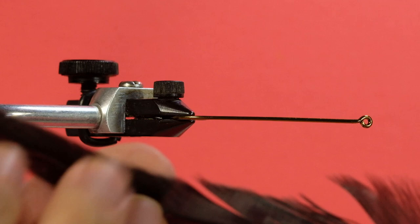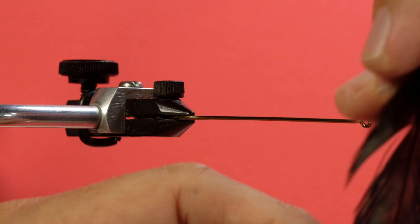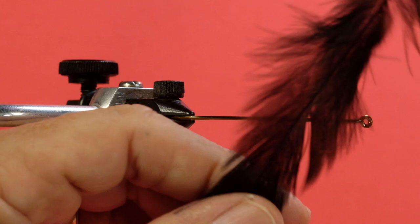So part of prepping is figuring out which side is the shiny side and which is the dull side. It's usually pretty obvious — just look for the curve. And you can see in this one, if I hold it up to the light, I can see the shininess and I can see the curve. So it's very easy.